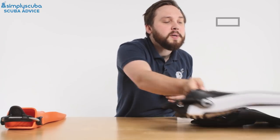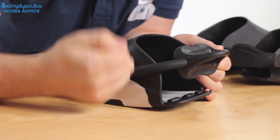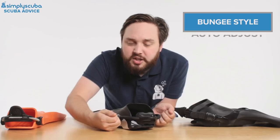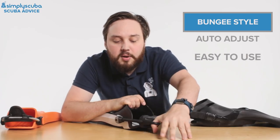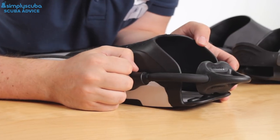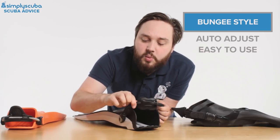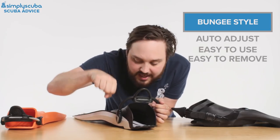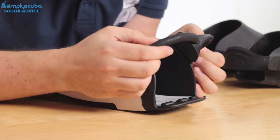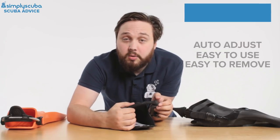Looking at bungee heel straps — these started popping up on the scene a few years ago. They're a great way of quickly and easily getting your foot into the foot pocket. You don't need to adjust any straps; you just grab hold of the thumb loop, pull it over the back of your heel, and that automatically creates tension on the back of your heel, holding your foot into the fin. Some of them have a little bit of adjustment, but others don't. These are very quick and easy to remove — just push that down to remove it and replace it. These bungees are made from spear gun bungees, so they're very tough and chunky. Keep them clean, keep them out of the sun, and they'll last a long, long time.